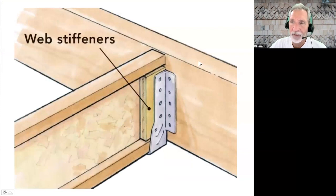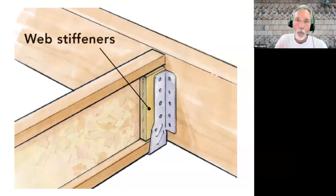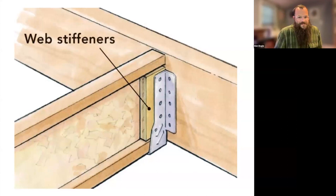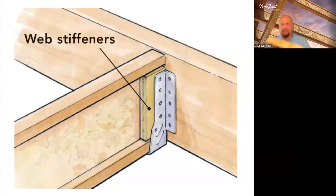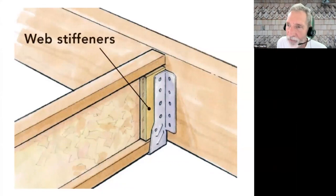Another one people get confused on: web stiffener versus squash block. Web stiffeners are pieces of OSB or plywood inserted in the web between the top and bottom flange. You cut them short — about an eighth of an inch — and nest the web stiffener up against the top of the upper flange. See how there's a little gap there? That's what you want. You don't want to be jamming or pressing those flanges apart. If you happen to separate the flange from the web, you've damaged the joist and you'll need a secondary remedy for repairing it.